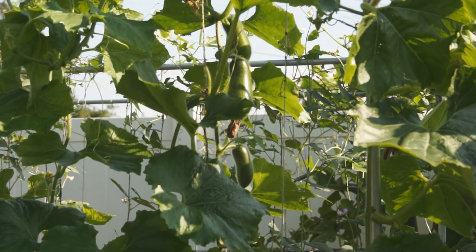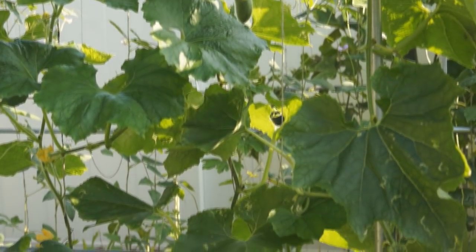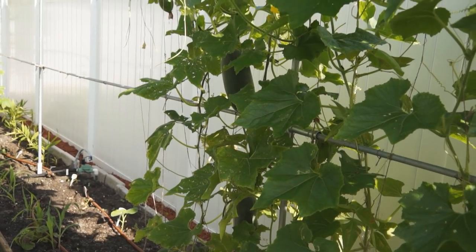When fuzzy melon is fruiting, it needs a lot of water and nutrients. Spread some 10-10-10 fertilizer and mix it with the topsoil. Do this every time a new fruit is growing.